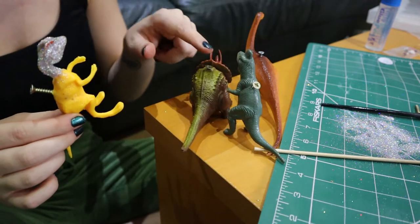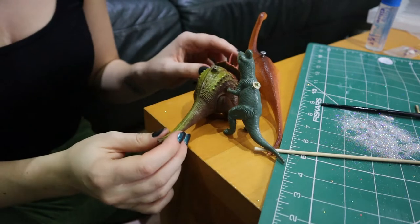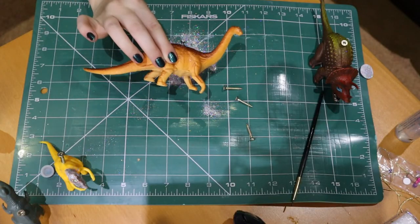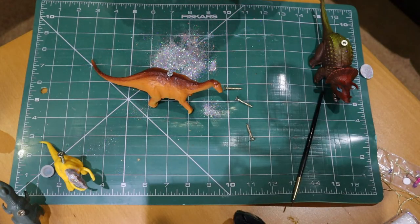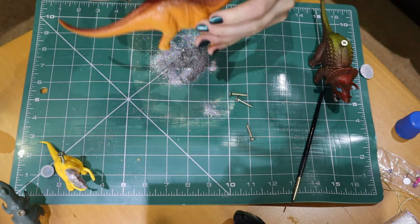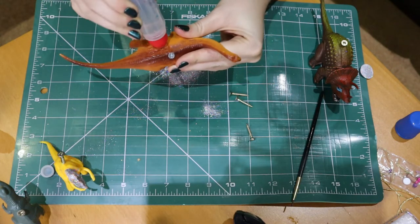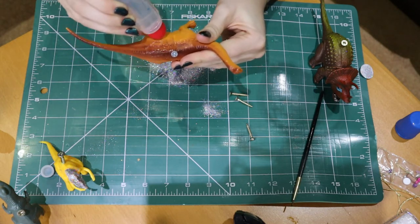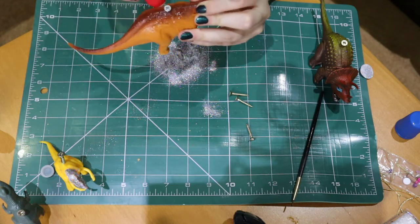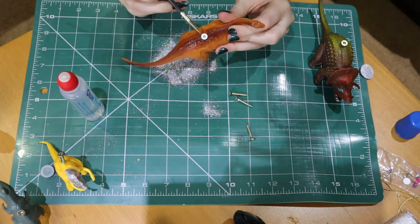We're going to use these ones first because I know I can put some ribbon around them and hang them on the tree. The next step is to literally smother them in glue and then smother them in glitter. The glue I'm using is just a clear glue with a sponge top, so it's really easy to apply all over the dinosaur, but you can use any type of glue you like — you just need it to be able to stick glitter. If you can't get the glue everywhere you want, just have a little paintbrush handy so you can get it around the screw.